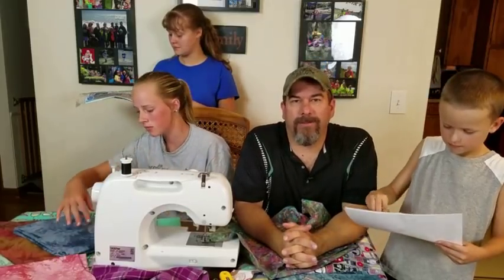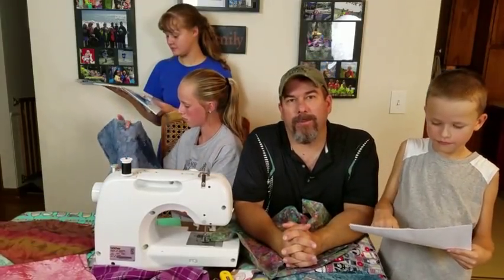Thank you Willow Bend Creations for creating the Teach a Kid to Quilt Starter Kit, and for teaching us how to quilt.